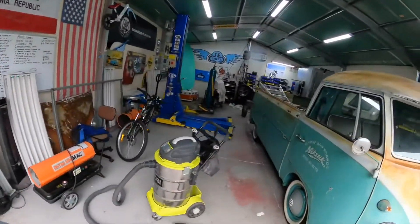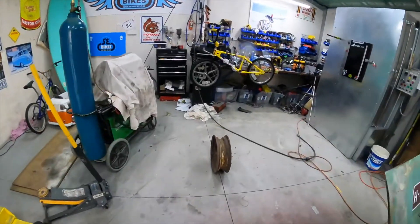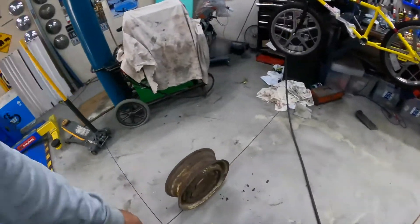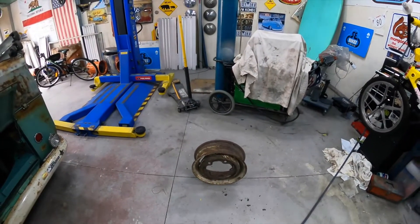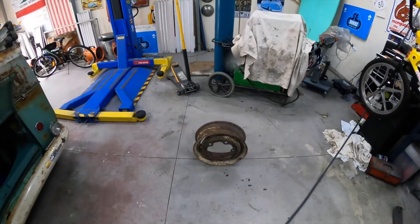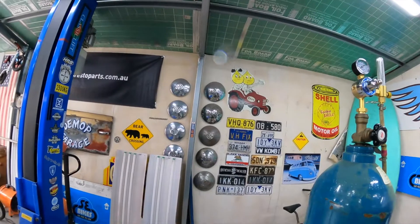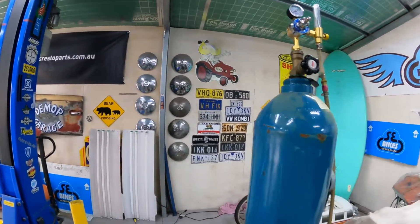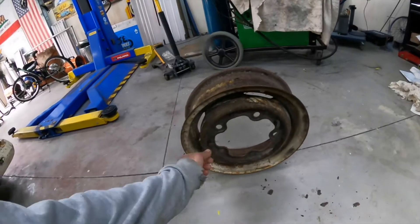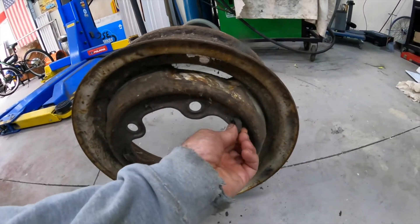I've got plenty of powder in that color, so the plan will be to sandblast this rim and powder coat it in the Colorbond basalt color. Then all I've got to do is find myself a hubcap — I'll try and find just one nice chrome one to whack on it. Maybe stick a couple of extra clips on because these clips here look a bit twisted.